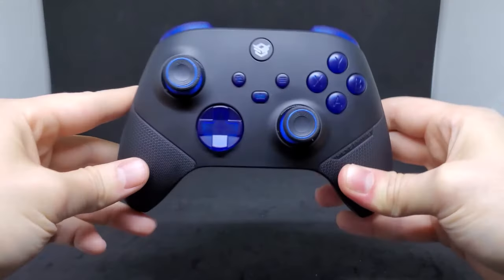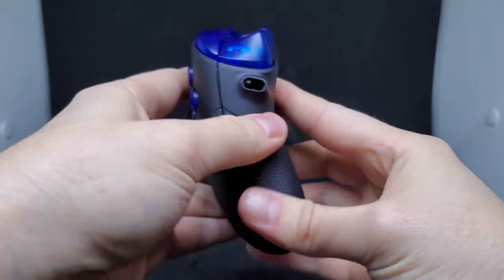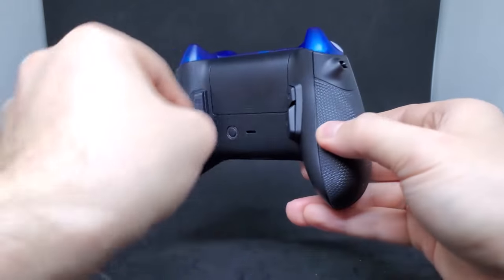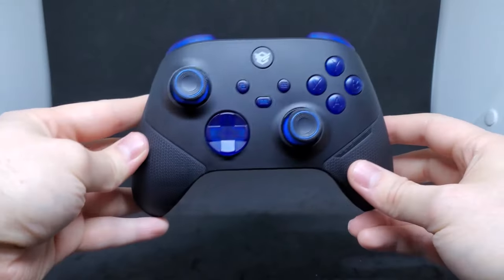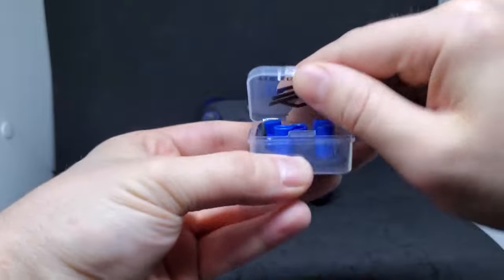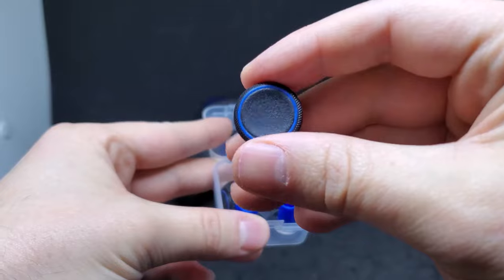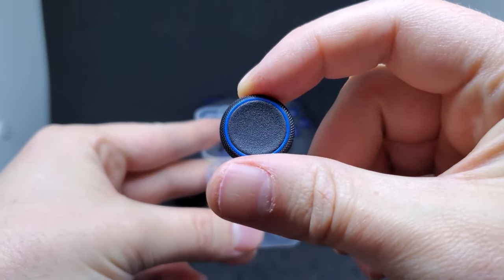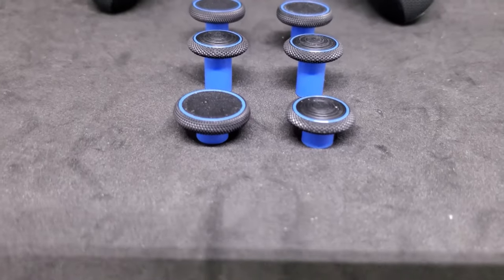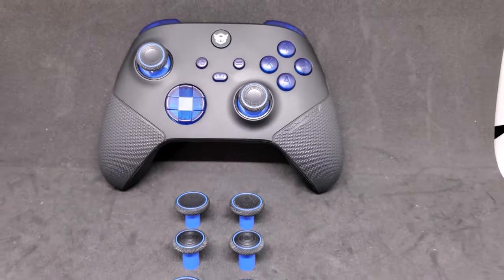I liked the controller so much that I went ahead and got a second one for myself in black and blue. I really love how this one turned out — I customized the thumbsticks with blue accents and solid blue bases, and stuck with the transparent buttons in blue because I just really love how they feel. I can't say enough about the eight-in-one thumbsticks, and the added blue accents make them look even better. There's just something that feels so right about having different thumbstick options to choose between for different games.